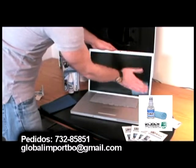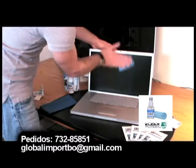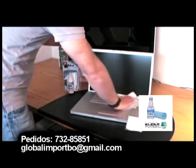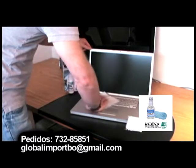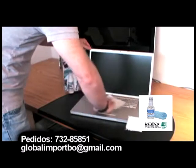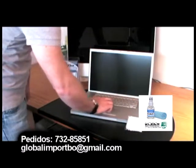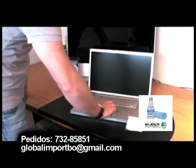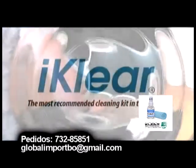For best results, clean and polish weekly. Research tells us germs grow on touchpad surfaces found on smartphones, keyboards, and computer mice. The iClear antibacterial cloth kills 99% of the germs on your keyboard and trackpad.